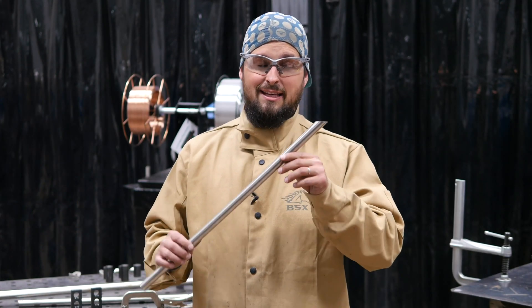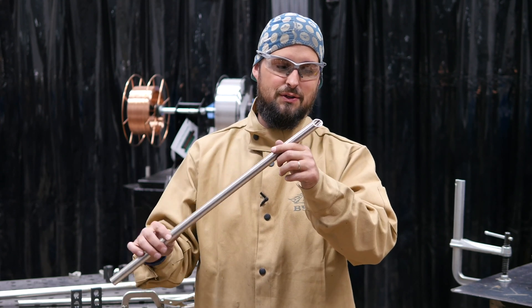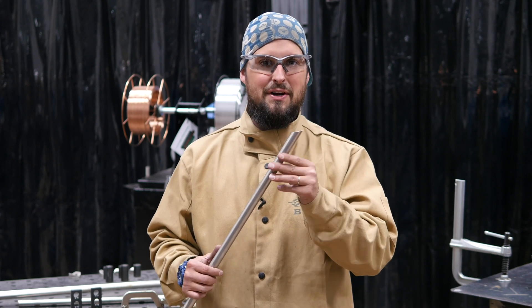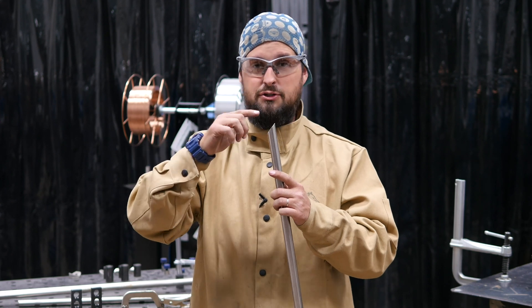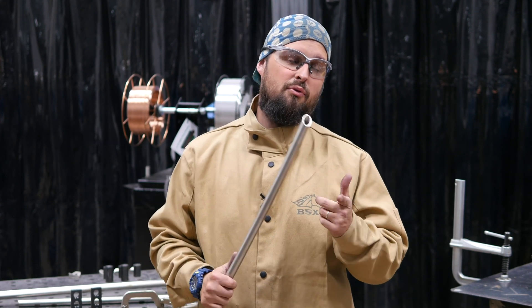I'm going to be making a stainless steel picture frame, and I got this stainless steel tubing out of a scrap bin. It's fairly thick, so it'll be pretty easy to weld on. We're going to cut it in 45 degree angles and put it together, so we just make a little rectangle. And now we have something to practice our TIG welding on and something to hang in our house that looks really cool.